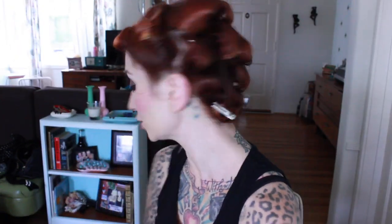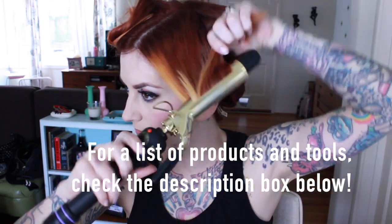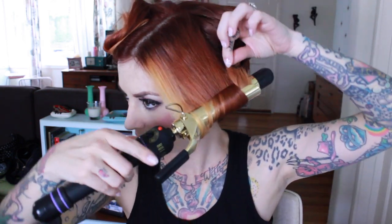Once all of your hair is curled, it should look a little something like this. Just let that cool while you do your rolls. For this first roll, take your curling iron and curl the hair up in the direction that you want the rolls to roll. If you have any layers or any pieces that start to fall out, don't worry about them — you can just pull them out separately and curl them on their own. These curls don't need to be pretty, you just need to make sure that you curl the ends.